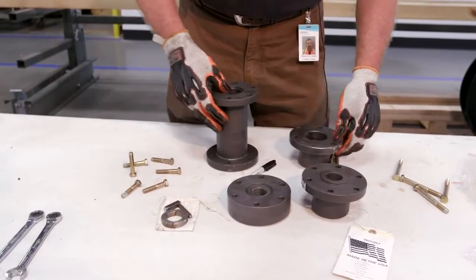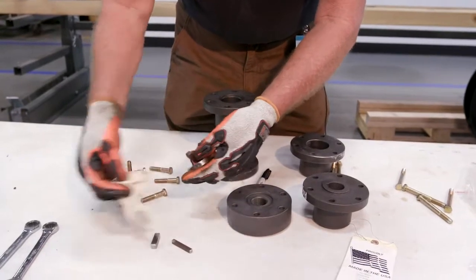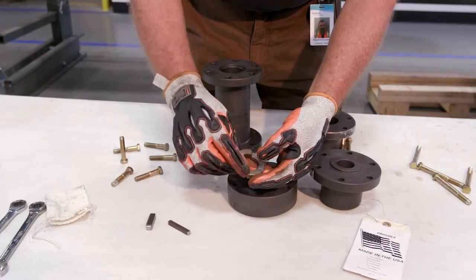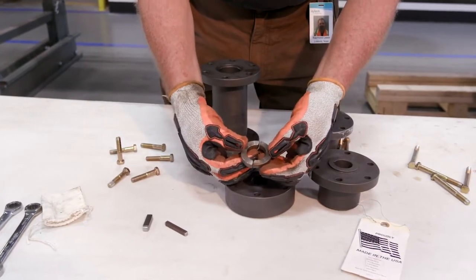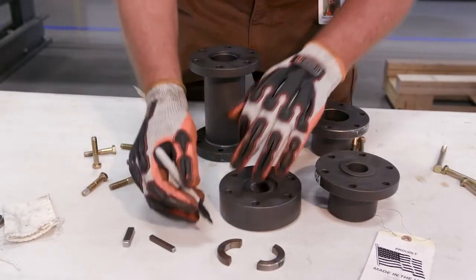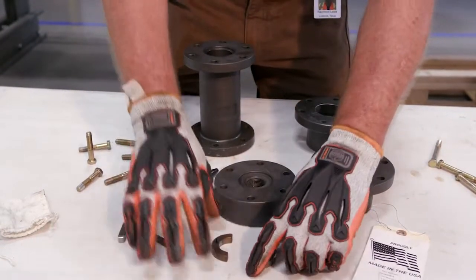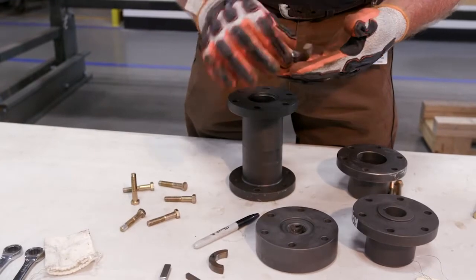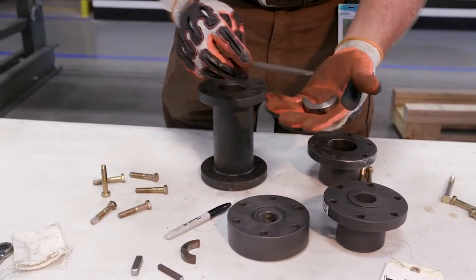Extremely important on this AS spacer coupling are the split rings. These split rings will come taped together. We will remove the tape off these split rings and we want to show the machining marks to make sure we have the right faces face to face. You can see the machine marks on this side match and the machine marks on this side match. For installation purposes we want to mark these easily so when we install them we know which sides go up — the marked sides go up toward the motor. Also take a file and lightly touch the surfaces to make sure there are no burrs.